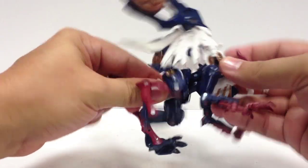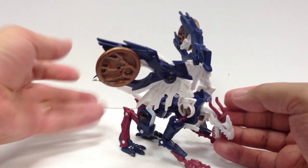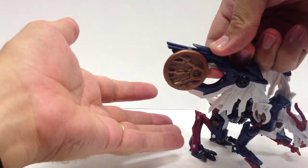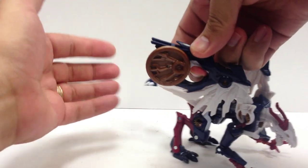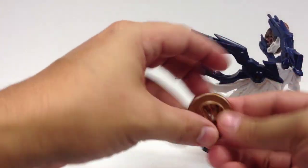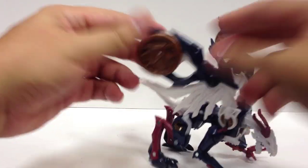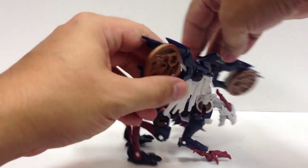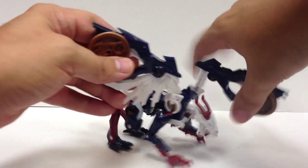He actually still has a waist swivel from the transformation, which is kind of neat to see in beast mode. He also has launchers in his wings — you just pull up on these white pieces. It's just a little friction launcher in his wings, and the upper part is independently jointed from the lower white part, so you can swing it all the way around to the front if need be.